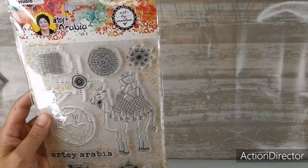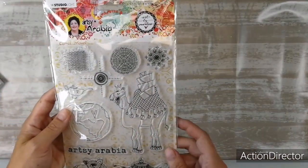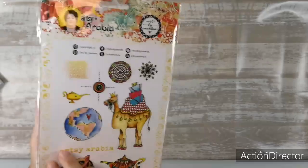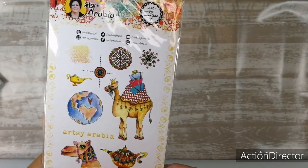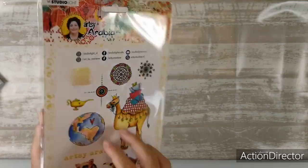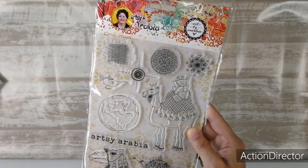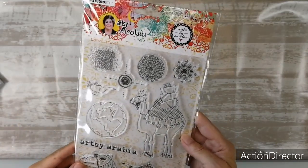And the last stamp: Camel Travel. Love that camel — oh, I love this face. It's Stamp BM60. Great new stamps — beautiful size, nice and big. Good for everything you want to make.